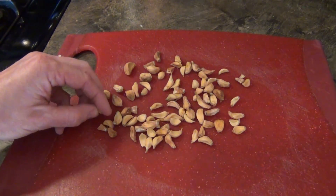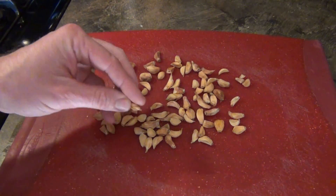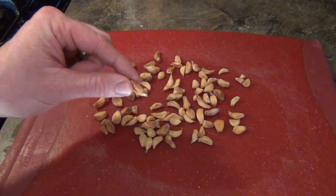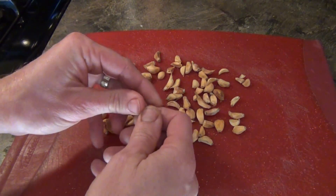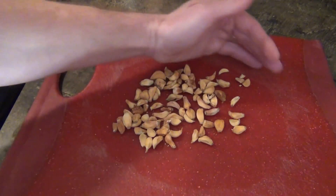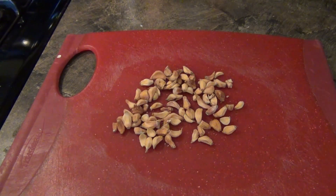Well, here it is. What happened to my garlic is it's completely dry. It is so dry that it's almost like somebody put it into a dehydrator. Look, you can just take one of these pieces and break it right in half. So I have a bunch of these pieces, and what I'm going to do is show you how to make some garlic powder with it.